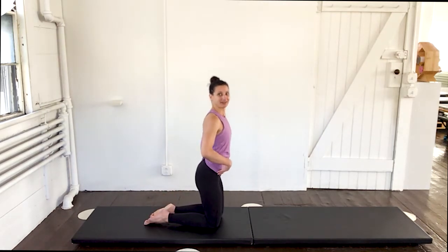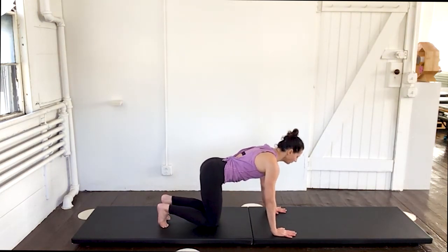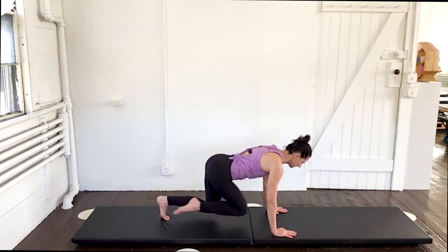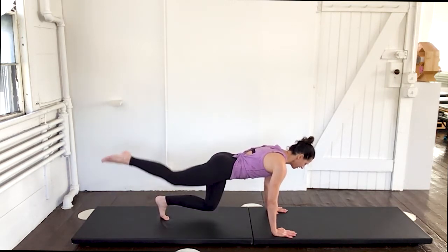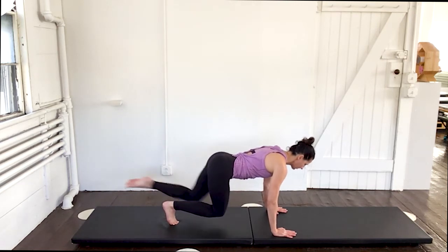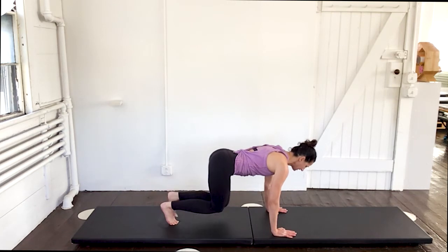Awesome job. Back down onto all fours. Curl your toes under. Hover your knees up and hold. Press that right leg back — squeeze. And two. Just the right leg. Three. And four. And five. Bring it in and down. Do the left — exhale, push. And two — nice and strong. Three. And four. And five. Bring it in and down.